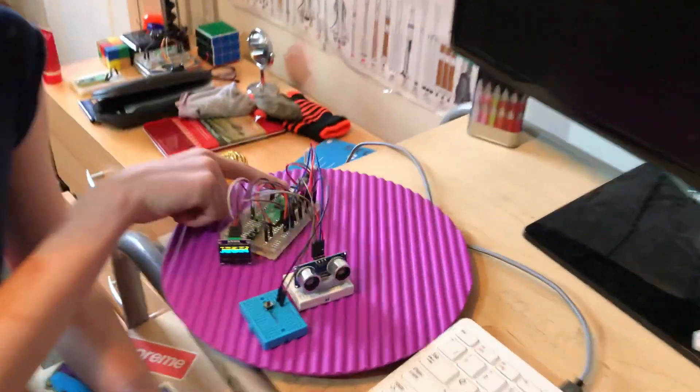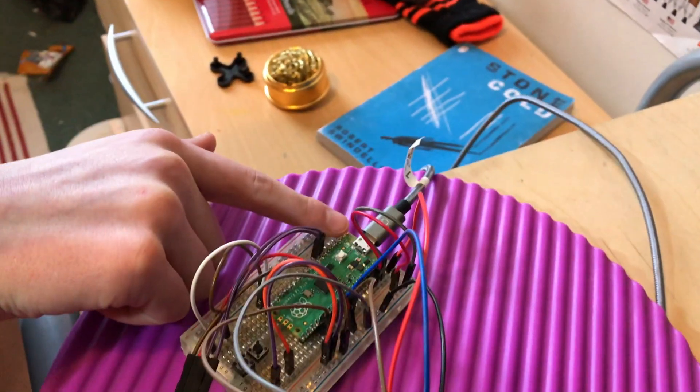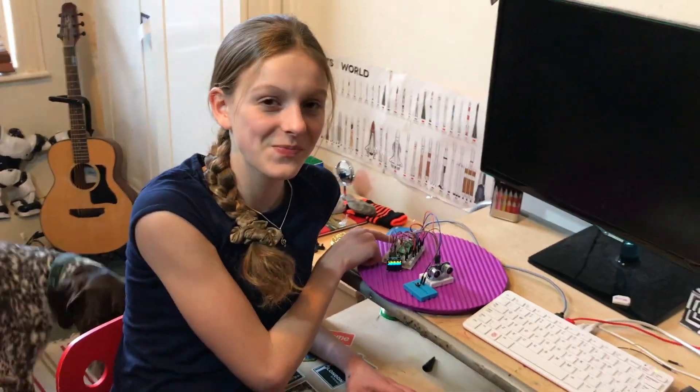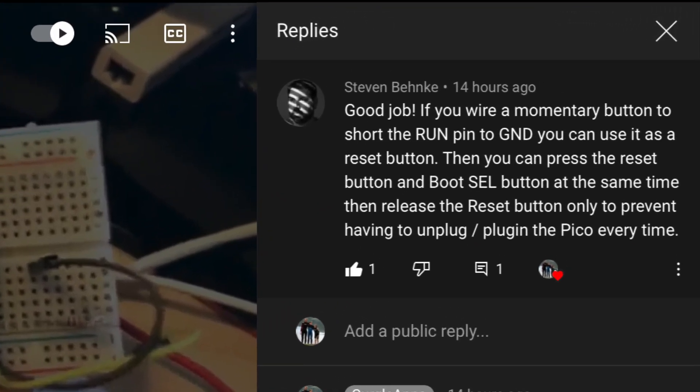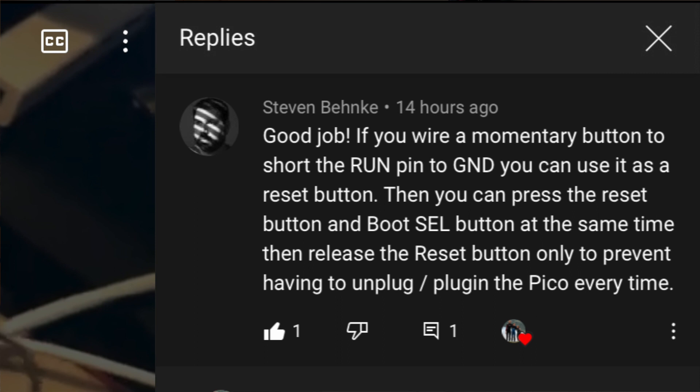I must have plugged this lead in and out more than a hundred times this week. In this video, we're going to add a simple button to solve that problem. We got this tip from Stephen Benke, and he commented this in one of our videos. So thank you so much, Stephen, for that comment — it's really saved us some time.